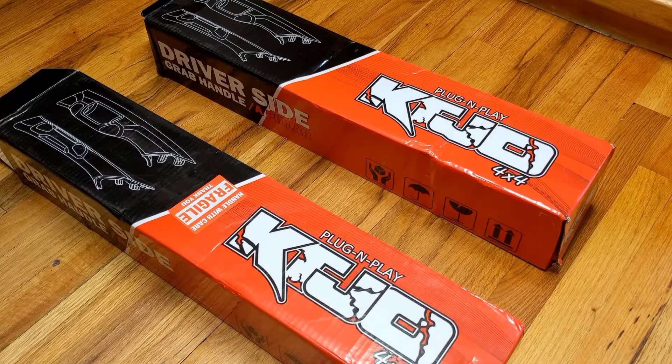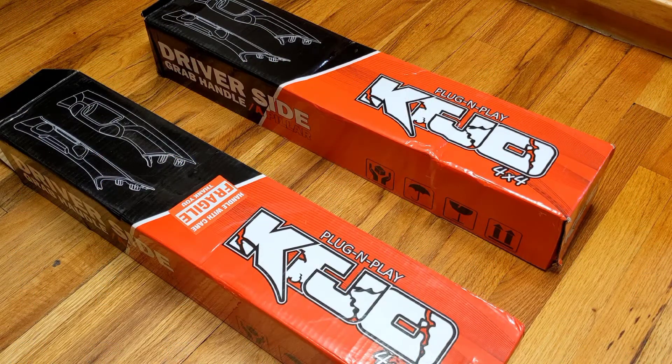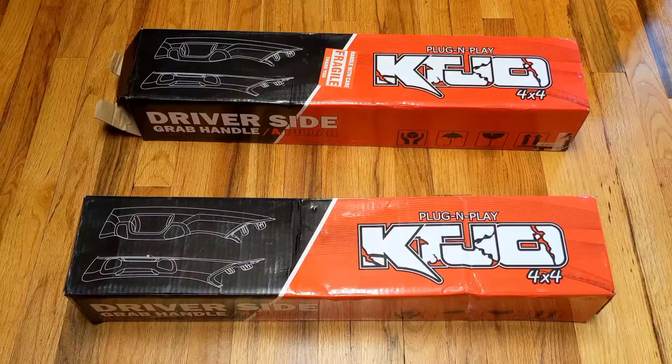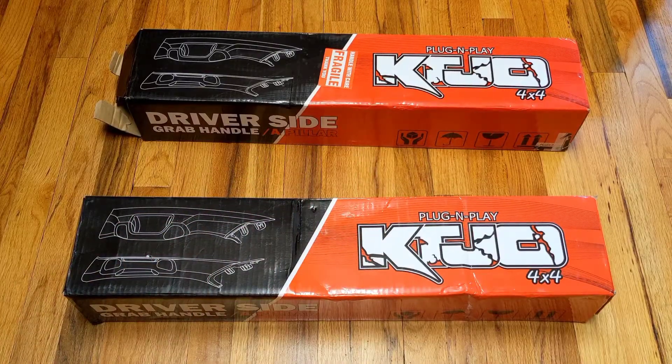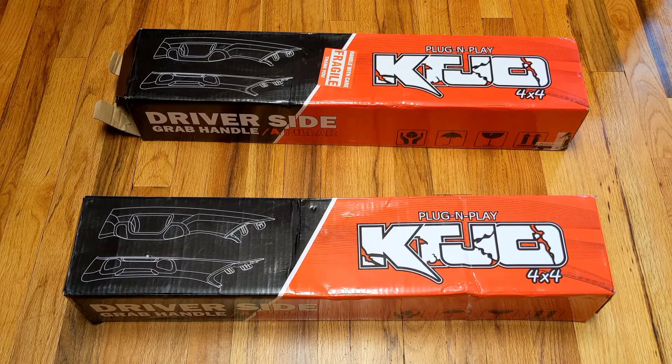Now, you might be sitting there thinking, why'd you buy two driver's side grab handles? Are you dumb or something? Nope — more on that later. So for the sake of doing a complete review, we're going to review the black kit and then install-wise, we'll go with the tan kit.